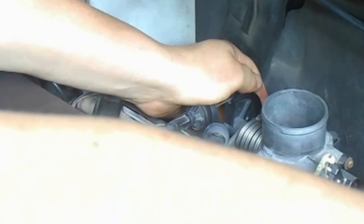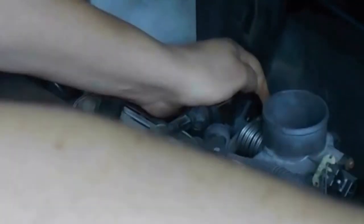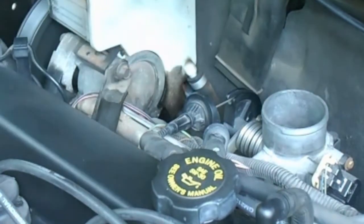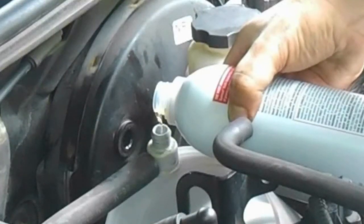This is a more direct path to the injection system than simply pouring the bottle into the gas tank. This vacuum hose is a main artery leading straight into the intake manifold.